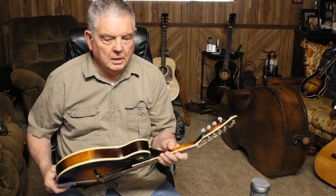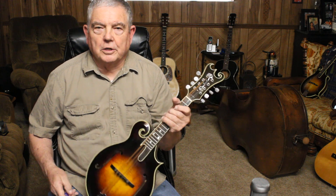Humidity is so high today that my hand is sticking to the mandolin — it's hard to make it move. But that's a good excuse then, isn't it?